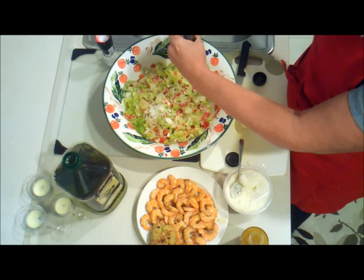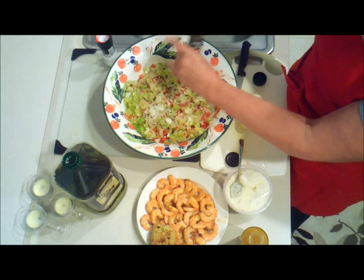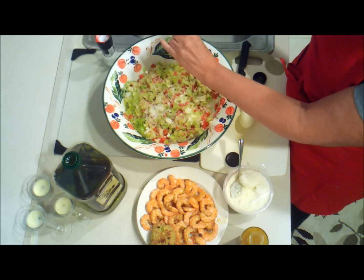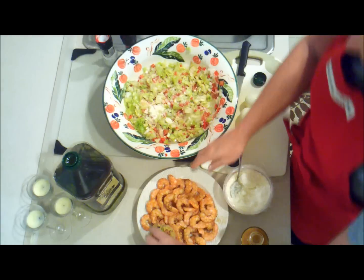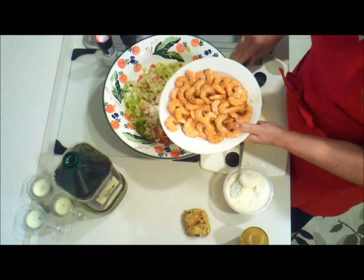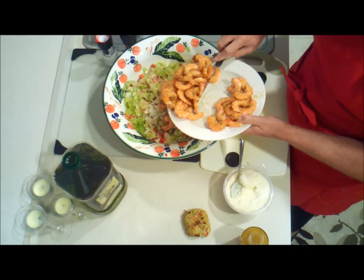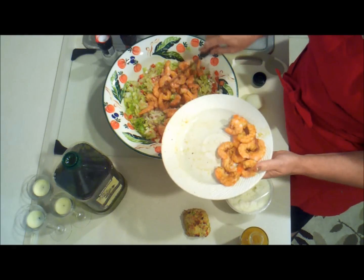I like a lot of pepper, but you can always add more flavor. Here's the shrimp with the Old Bay seasoning. I'm going to only use about three quarters of this, which is probably the equivalent of about a half a pound.